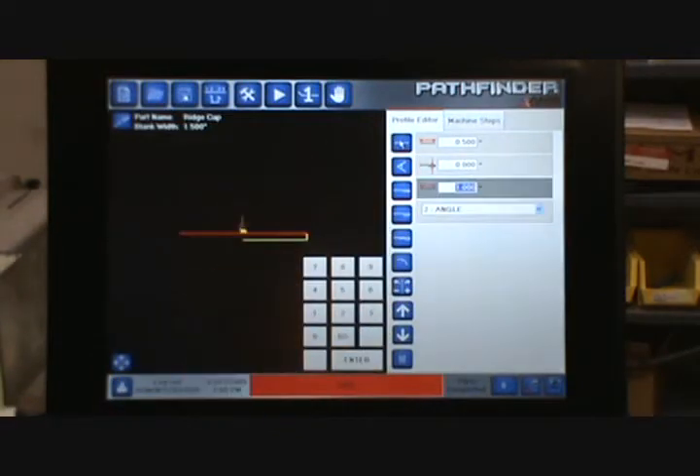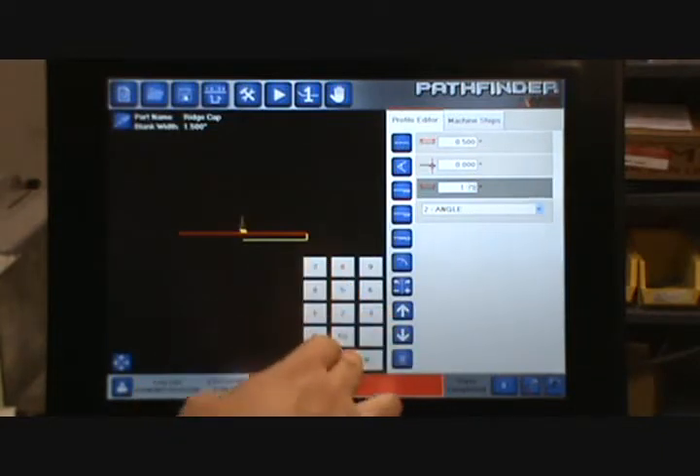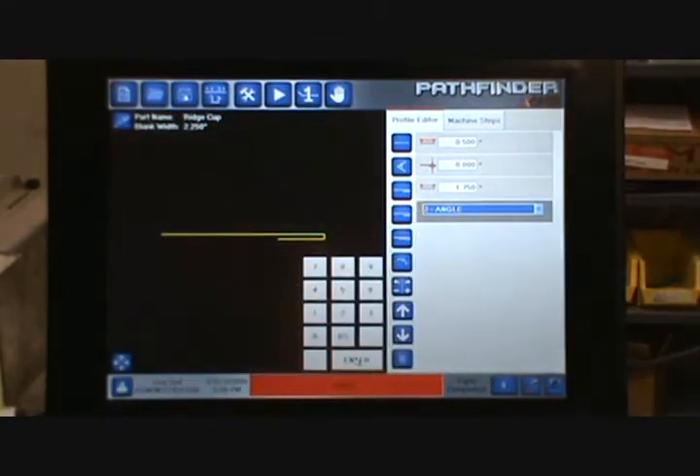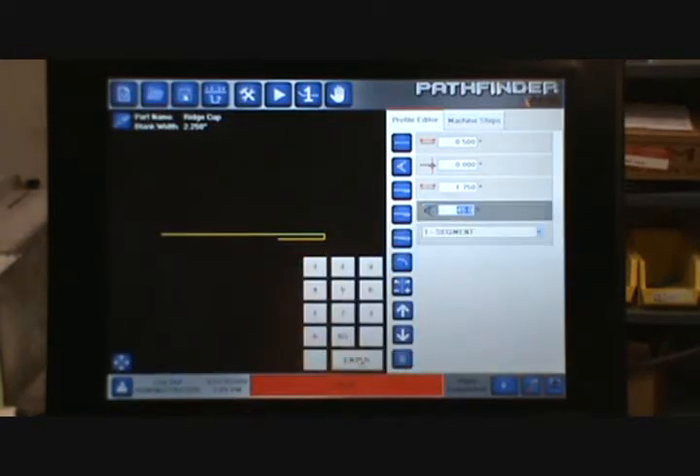Then I want to add a segment. That segment needs to be 1.75 inches long. After I hit the segment, Pathfinder automatically populated the dropdown with an angle feature. Pathfinder is going to alternate — anytime I have a segment, it will automatically show an angle for the next feature, and anytime I have an angle, it will automatically show a segment for the following feature. All I need to do is hit Enter and it will automatically add the angle for me.